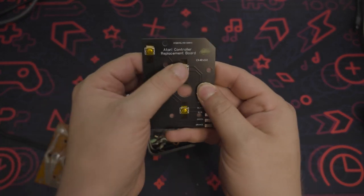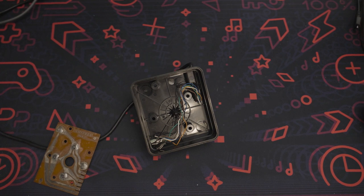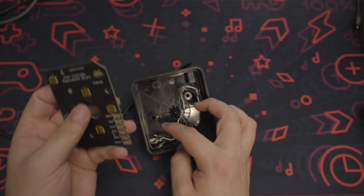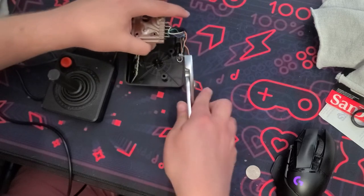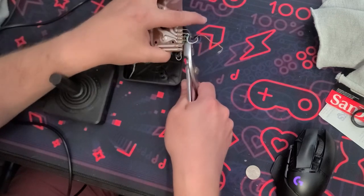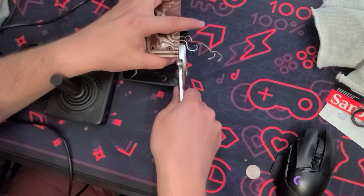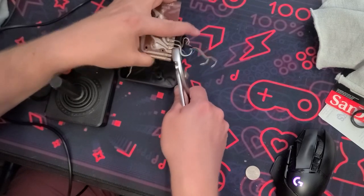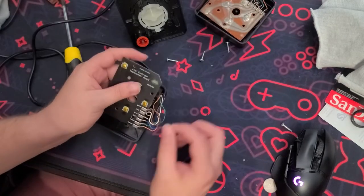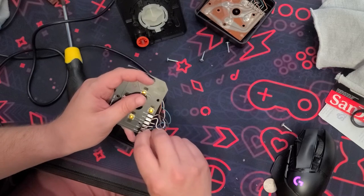This replacement board is really good — the buttons have a really good clicky sound to them, as you can kind of hear. Installation is incredibly easy. Basically, you match the specific wire colors to the corresponding pads. They easily just go on here. Just make sure to use a pair of pliers and be gentle, because it is possible to break them as they are very brittle. You can even solder them if you want. It literally takes a couple of minutes to install, depending on how confident you are with repairs.